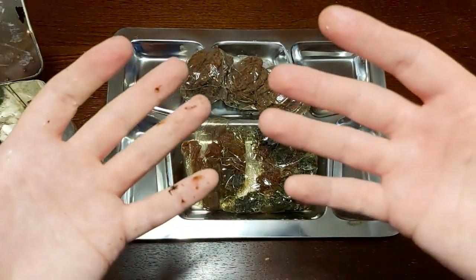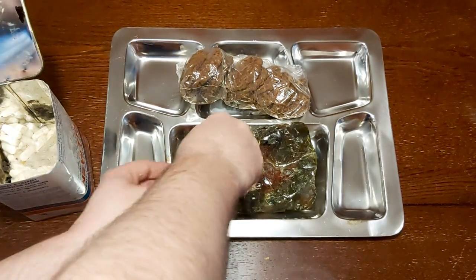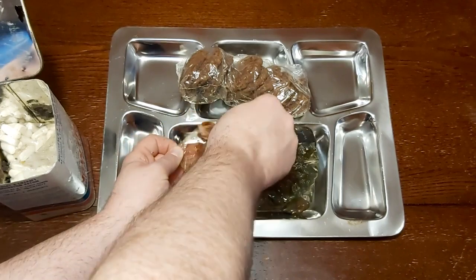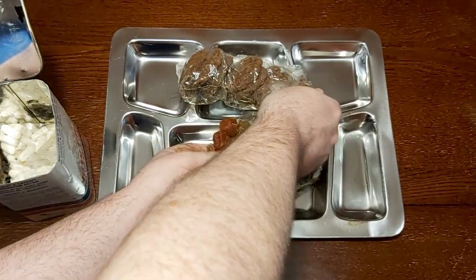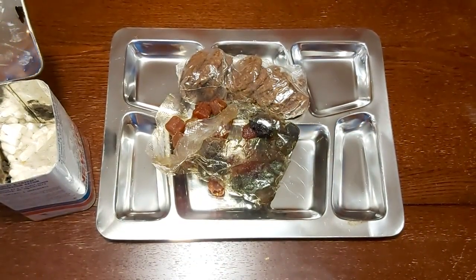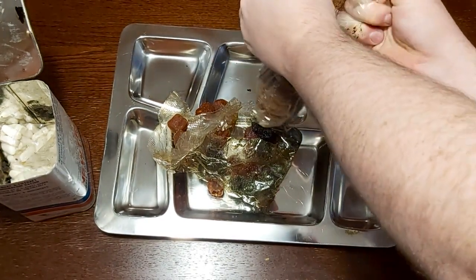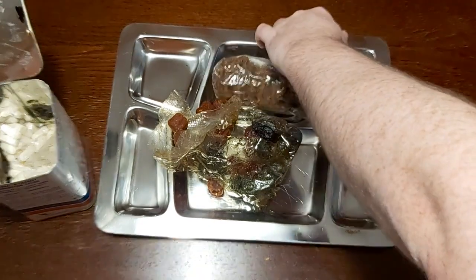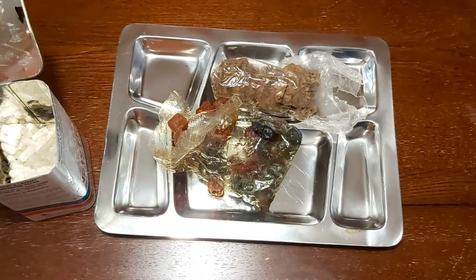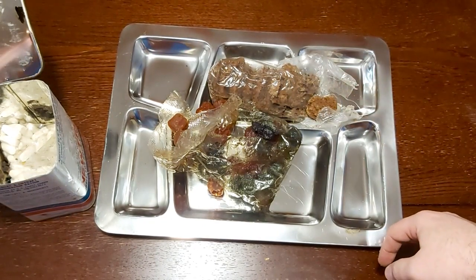Look at my hands — I have not had the best luck lately when it comes to older rations. This, I'm thinking, is probably not going to be very good. Let's work this up a bit more. Yeah, that doesn't look the best, does it? Oh my God, they smell horrible. It's like old fruit that's gone bad — that's what that smells like.